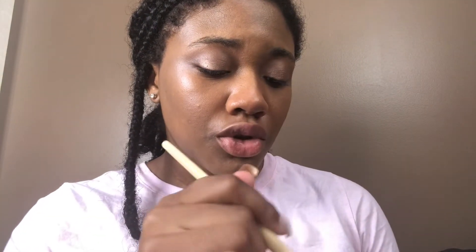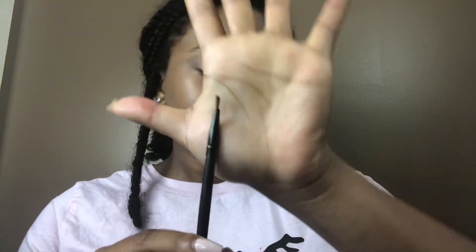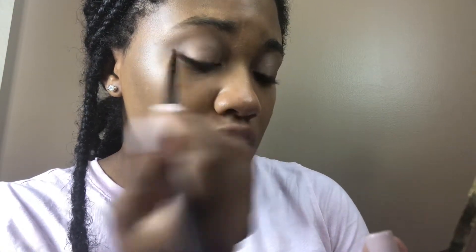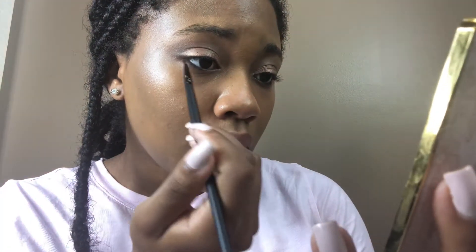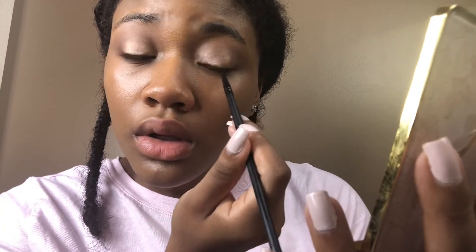I'm going to go back to the smudgy brush and then take an angle brush — I think it's an eyeliner brush but I'm going to use it for this. I'm going to go into Sexpresso and Erotic and kind of line the waterline. You can use a smudgy brush but I don't want to look like a raccoon, so this gives me more control. I'm going to stop right at the middle of my eyeball.